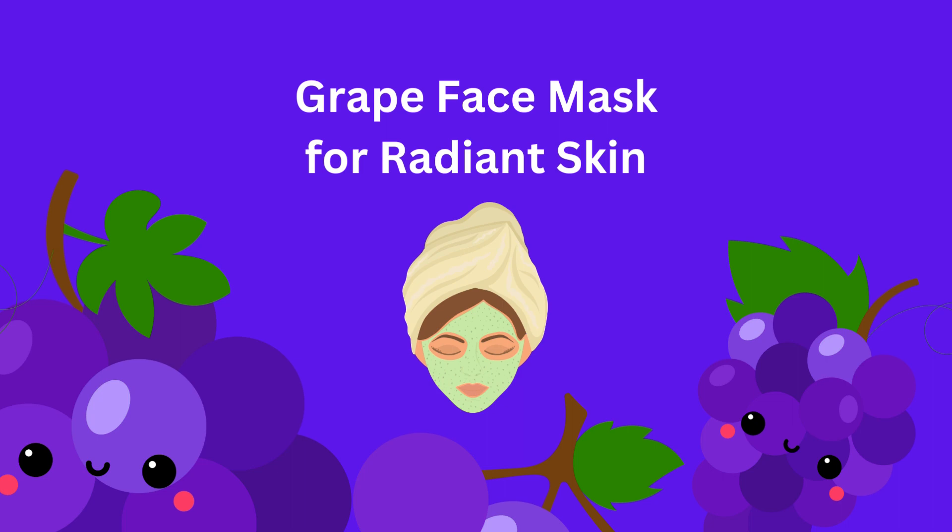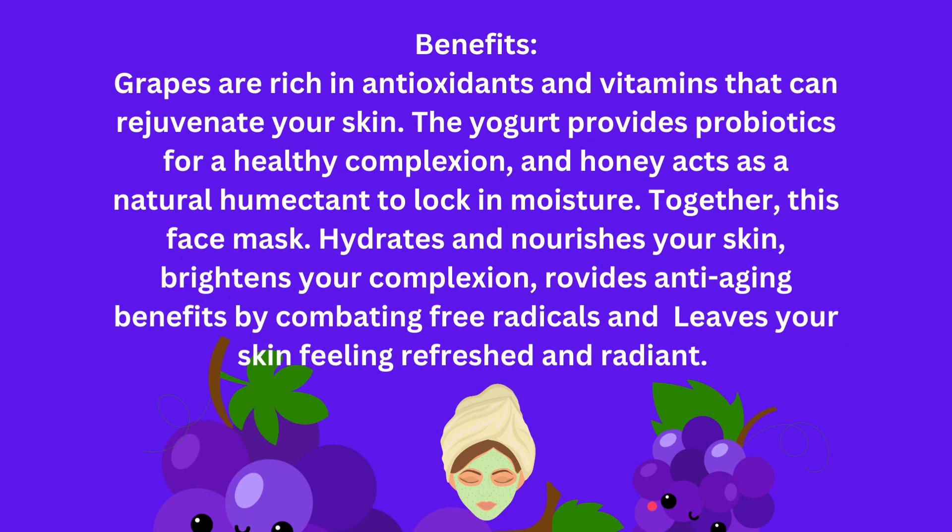Grape Face Mask for Radiant Skin. Grapes are rich in antioxidants and vitamins that can rejuvenate your skin. The yogurt provides probiotics for a healthy complexion, and honey acts as a natural humectant to lock in moisture. Together, this face mask hydrates and nourishes your skin.